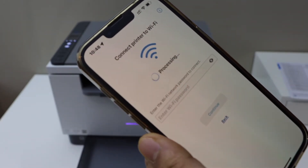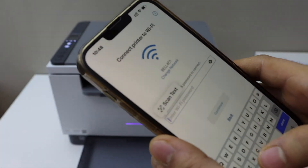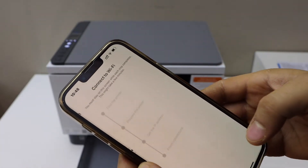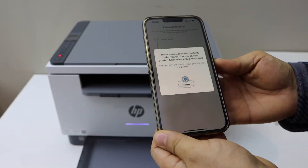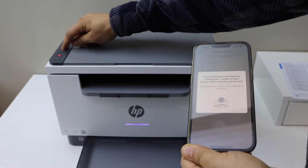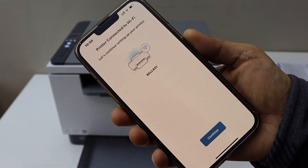On the next screen, enter your Wi-Fi password and tap Continue. Then press the flashing information button on the printer panel. The printer is now connected to the Wi-Fi — click Continue.